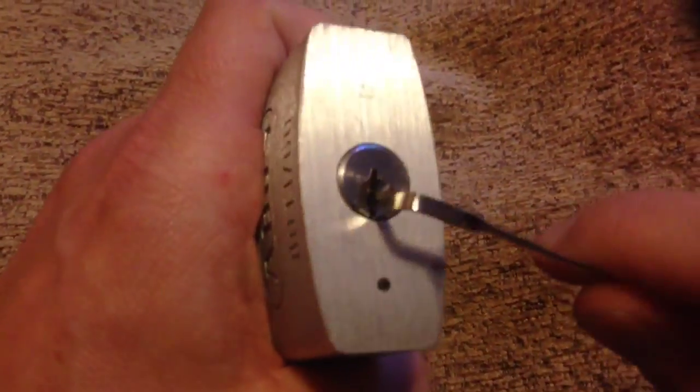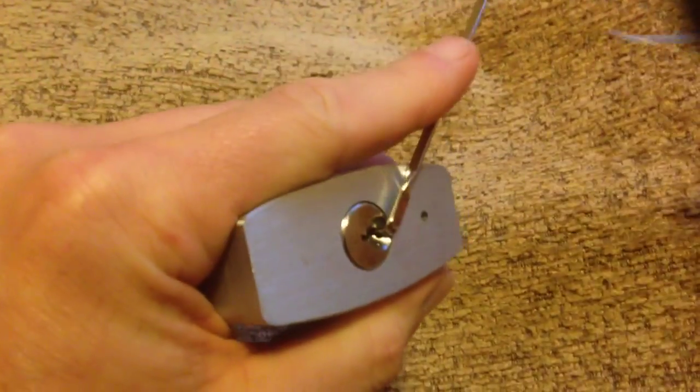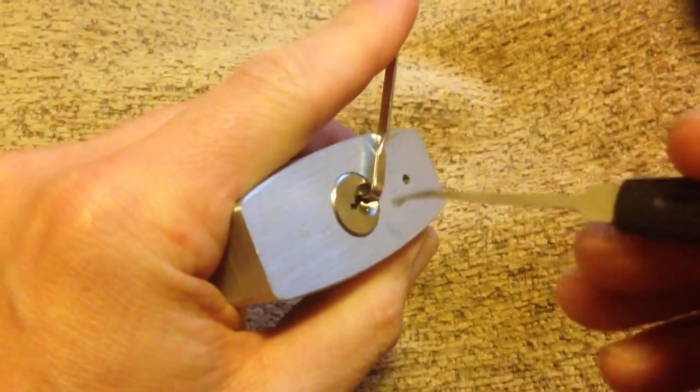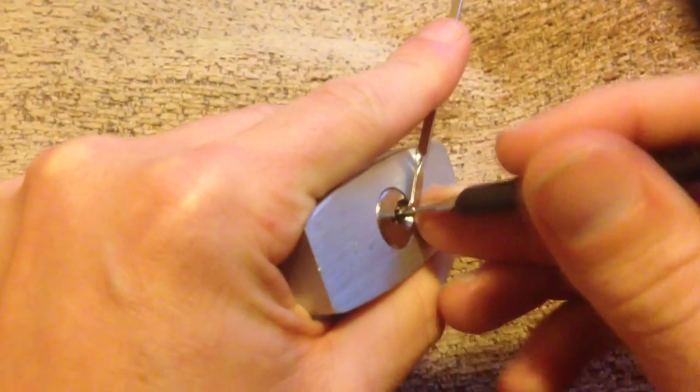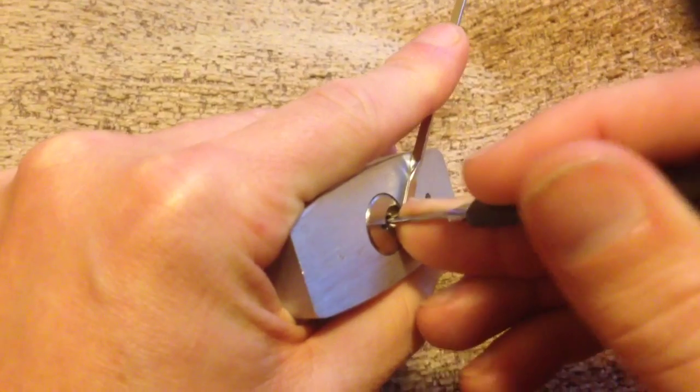So give it a go. This may not be a quick video guys. I'm just going to put the pick right at the back, put my tension on, and just try and find the binding pin.